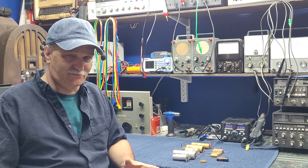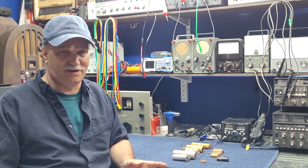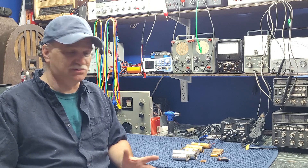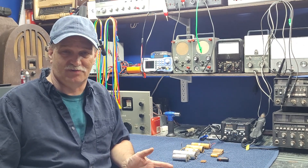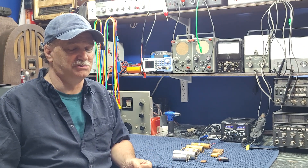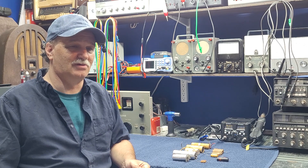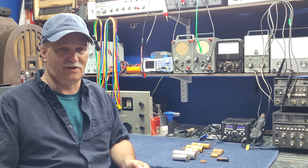It's important as you're going through and you understand that there are many of these capacitors that need to be replaced in your radio, that you get the values right — both in micro or picofarad as well as voltage. Looking at the ratings on them, and if you can't read the ratings on them anymore, you can always go to the schematic and check the parts list, and the parts list will usually give you the values and ratings on them. So it's important we get that right. But the important thing is that we're going to learn to recognize them and get them dealt with. So with that, let's take a look.